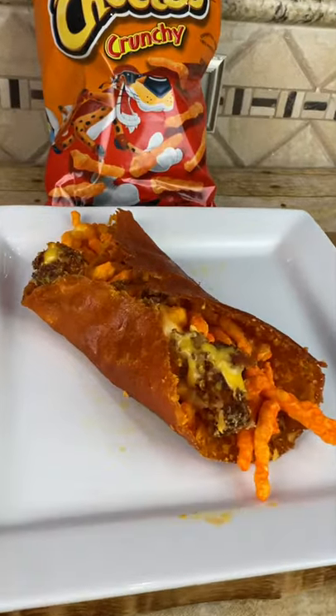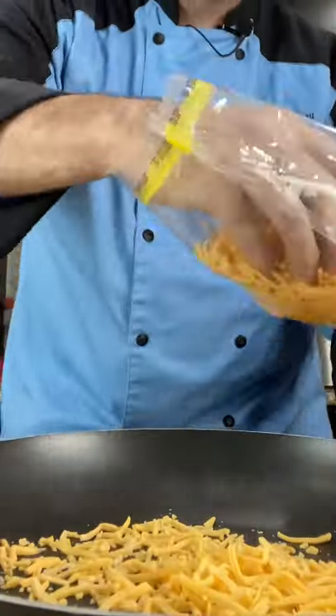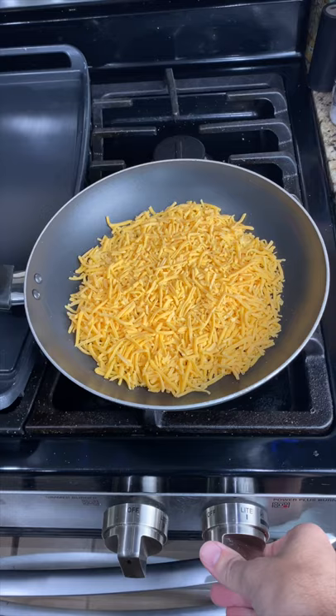Today we're going to be making this Cheeto Burrito. In a medium nonstick pan, add some shredded cheddar cheese. Cover the whole pan, bring this over to the stove, and heat it up. Turn it on medium-low heat.